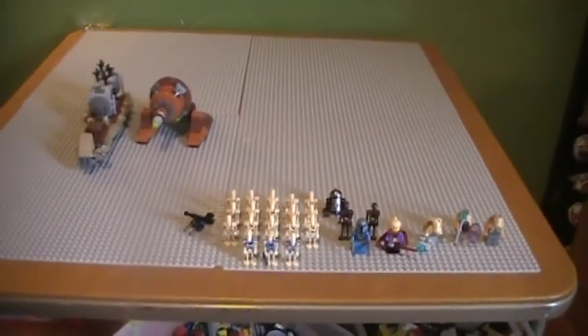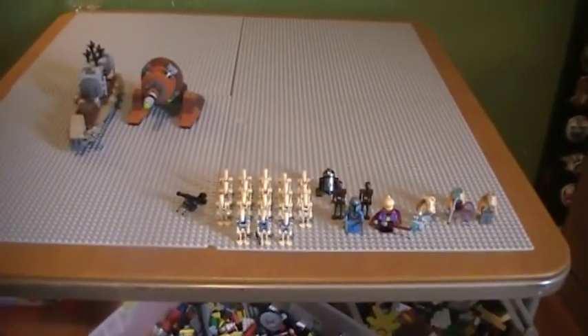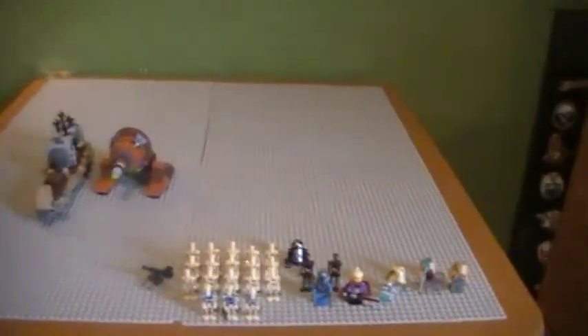Hello everyone, this is Jedi Westcott Productions, and today I'll be showing you the start of a mock. This is going to be like my kind of return Lego YouTube video.